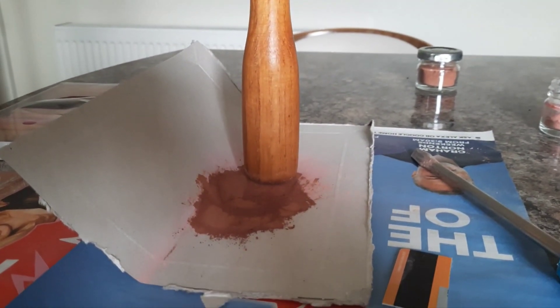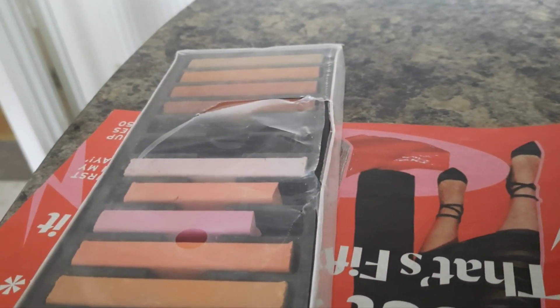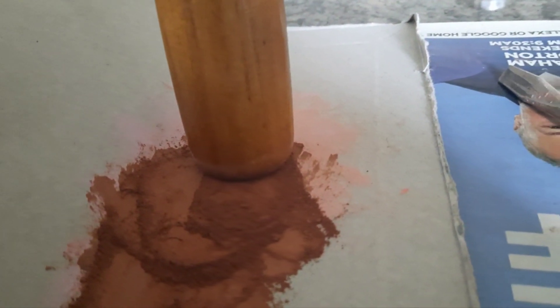I'm mixing whole loads of different colours as well — mixing browns, oranges, pinks — so it'll be a unique rust colour.